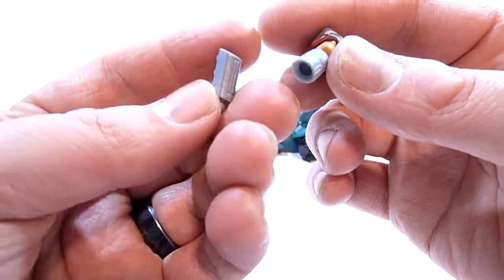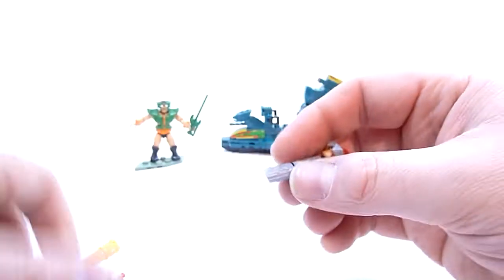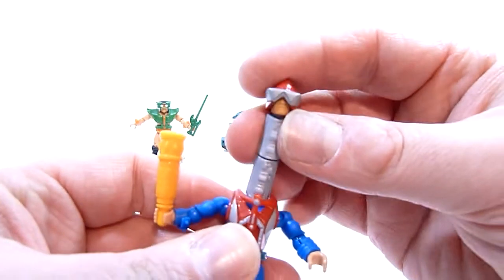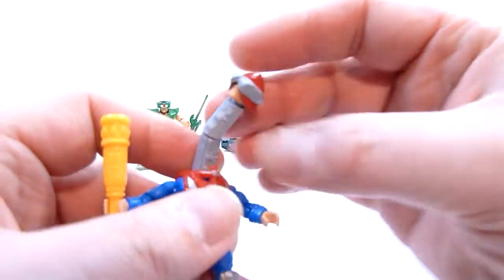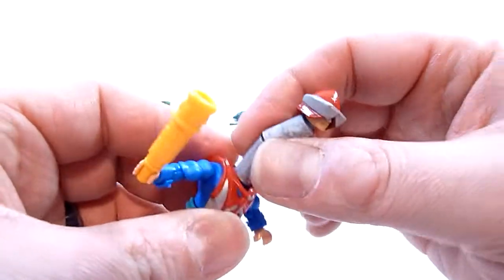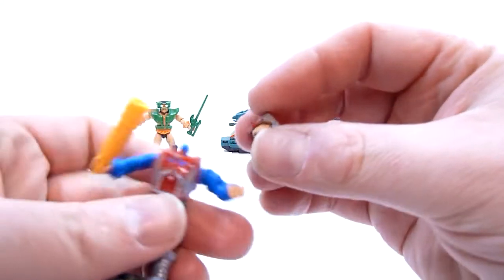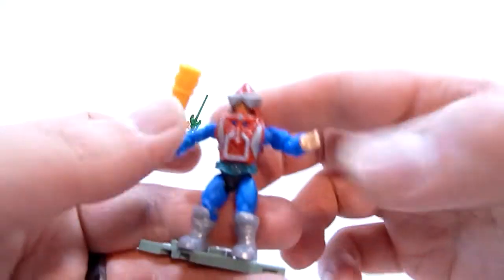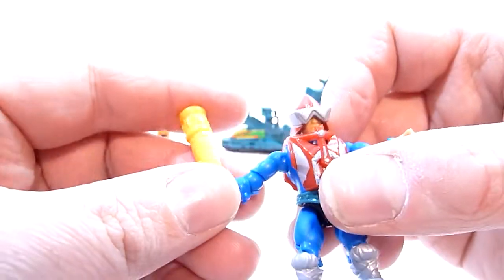He does have this feature where you get two extra posts for his neck. You can just combine those together and pop it on the ball joint — there you go. You've got a super stretchy Mekanek, and they stay together pretty well at the joint. You can twist it if you want some weird angles. You can of course pop all of those off if you just want a standard Mekanek. He also has his little smacking stick, his little bludgeon — he's got that, so that's pretty cool.